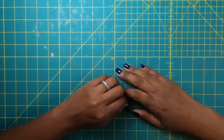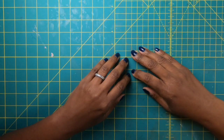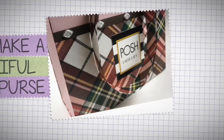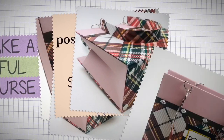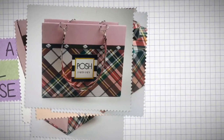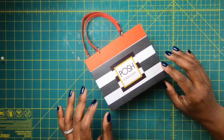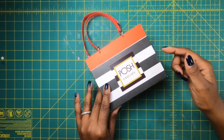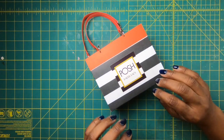Hi guys, it's Sheri. I hope you're having a great day. Let's make one of the best paper purses on YouTube. So last week we made this beautiful smaller purse and it measures six by five and two inches deep. Today we're going to make one that is the medium size and it measures eight by six and a half by three.